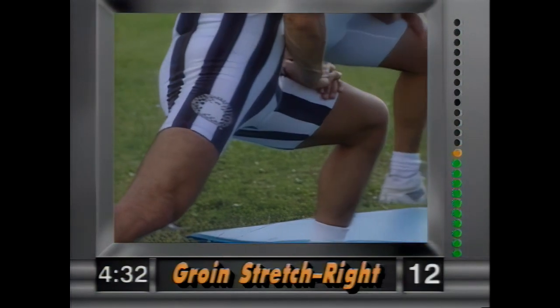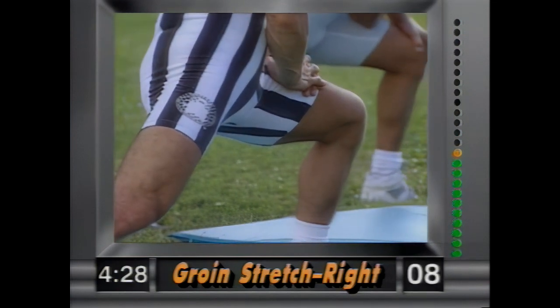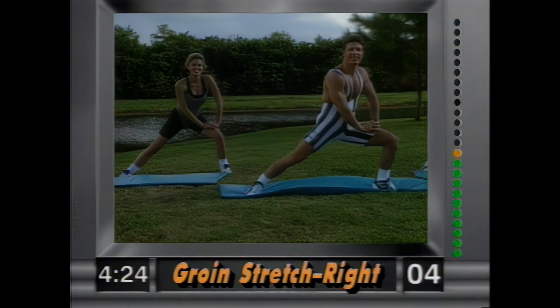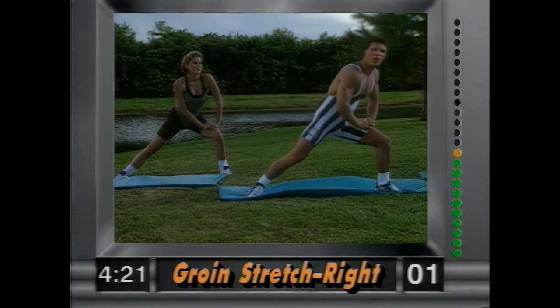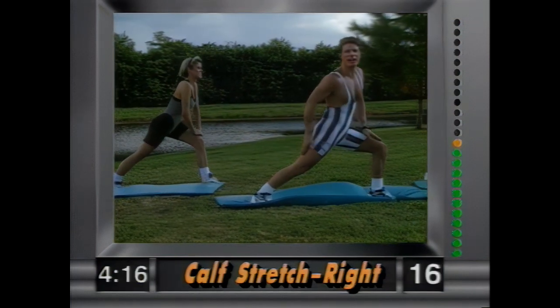Now groin stretch — left leg out, right leg is planted. Gently lean over to the left, hands are planted on the thighs, right leg is down. Hold it there, nice and easy, hold it. And release. Now plant the right heel into the ground and lean forward — this is stretching out your calf muscle and you feel that stretch in the calf.